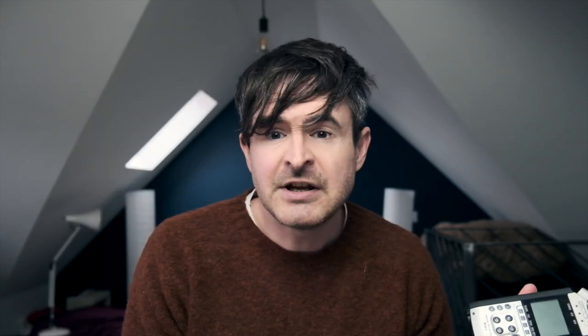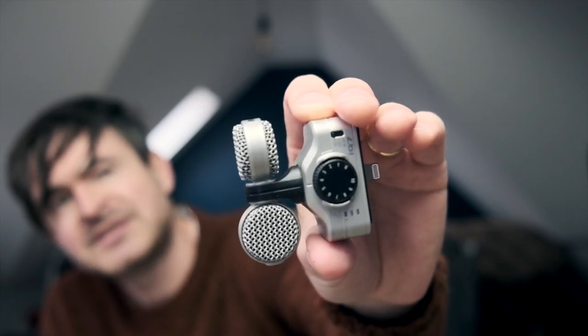Out of all those options, by far the best and probably the cheapest is a dedicated video mic.